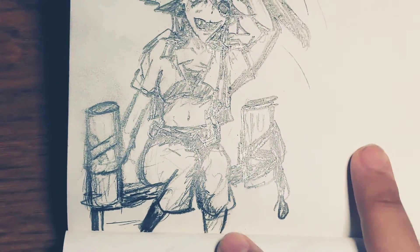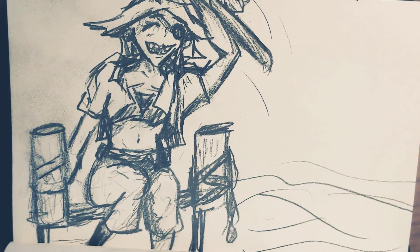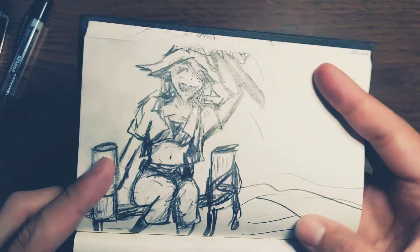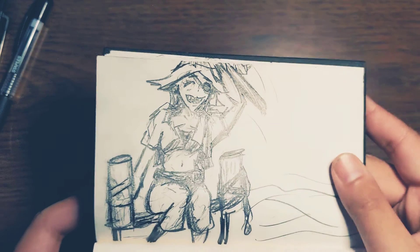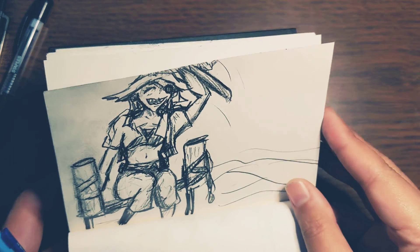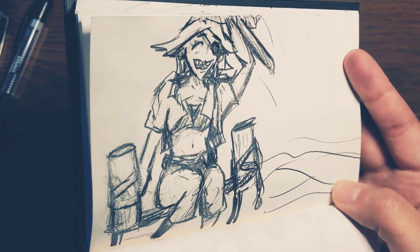There we are. Maybe some waves or something over here. But there's our first little doodle that I've been picturing for a couple days. What do you guys think? Sitting on the dock, doing some fishing — I'd imagine my ship would be over here or something. Just a cute little pirate, sitting on the dock, enjoying a nice evening or day of fishing. That graphite really reflects light. Alright, let's get on to our second pirate.